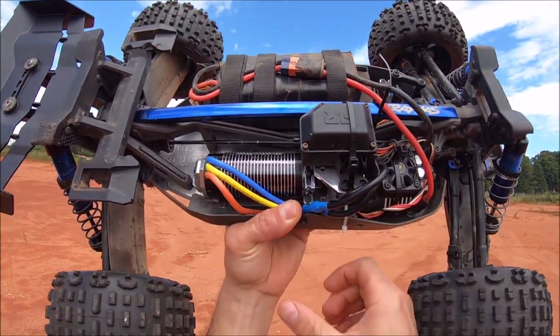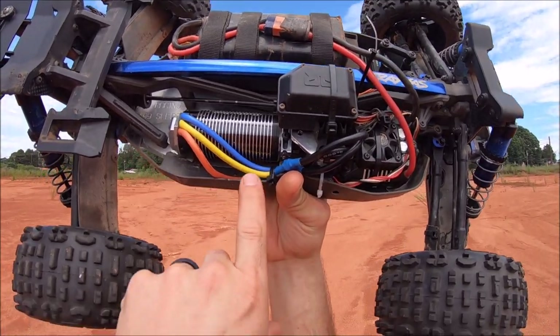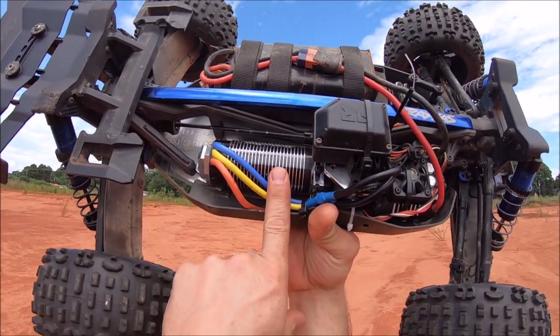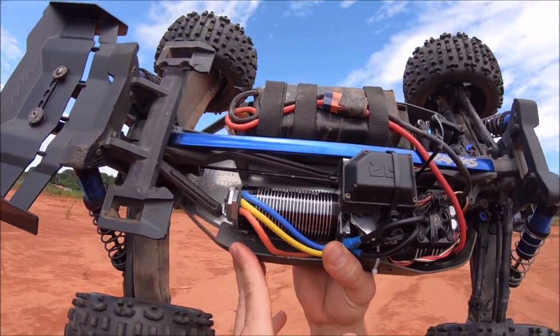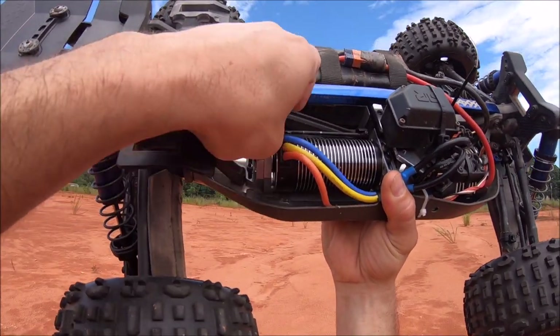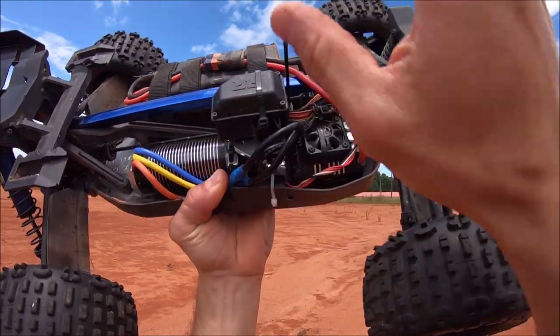The exciting thing is this new M2C motor mount — this is a prototype reverse motor mount so you can fit the big horsepower cans in here. This is a 4092 1480kV. I'm on a 23-tooth pinion with a 46-tooth spur. It also has an awesome support back here for the end bell that's completely adjustable.